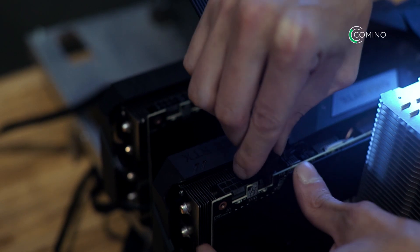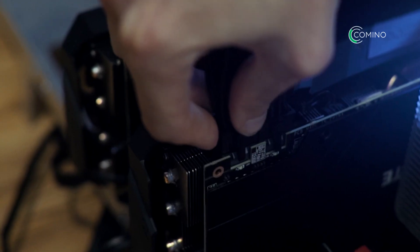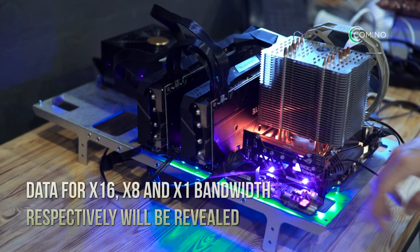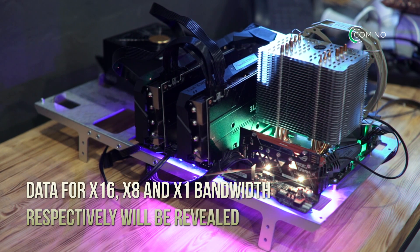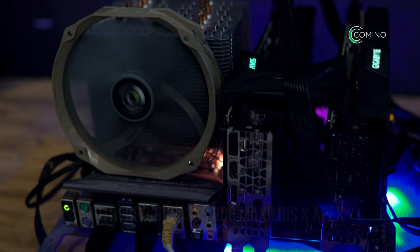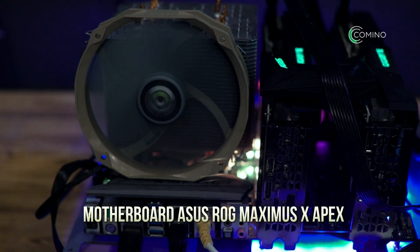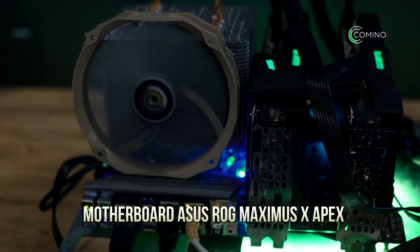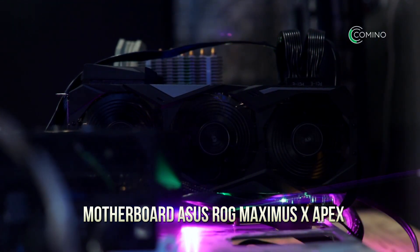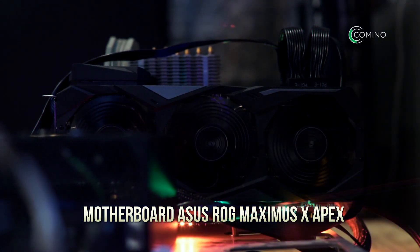First, we will test the cards that are directly attached to the motherboard. It will be important to show how, based on a single card, different PCI Express bus settings can be used. Data for X16, X8, and X1 bandwidth respectively will be revealed. After that, the card will be connected to a PCIe riser card to compare that to the X1 PCIe riser card bandwidth figure. As per our experience, this reveals that the width of the PCIe channel has a negligible impact on performance, so primarily everything depends on software.